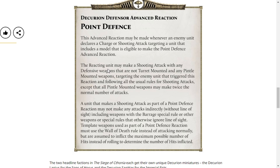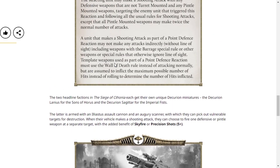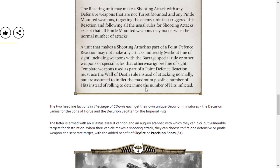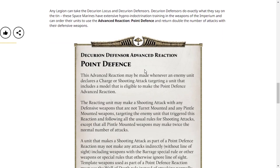There's also template weapons that you can use as well — that seems quite nice. And there's also this other rule — I don't understand these rules, I haven't played Horus Heresy, though I really need to get into it. I've got a mate who's really into it and maybe I can get a game off him. Anyway: when a model with this special rule makes a shooting attack, one defensive weapon or pintle-mounted weapon may make attacks targeting a different target to any other weapon that the model attacks with — this should be resolved as a separate shooting attack. Basically you can fire against enemies and target different people, which I think is quite nice.